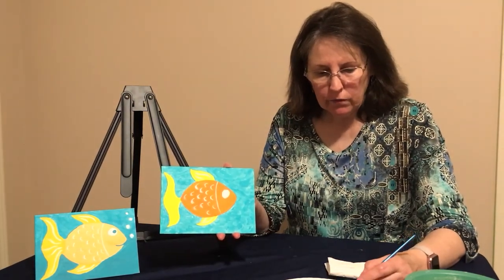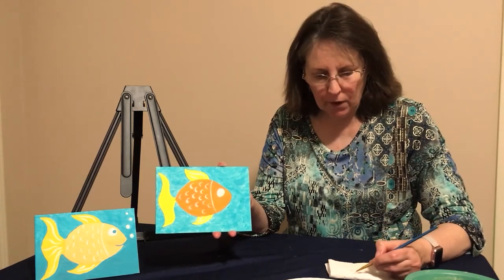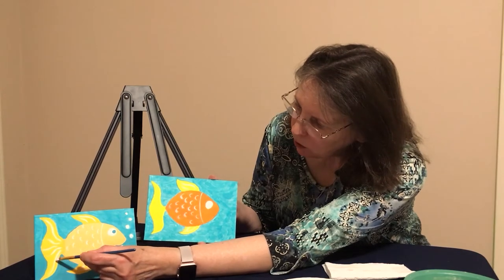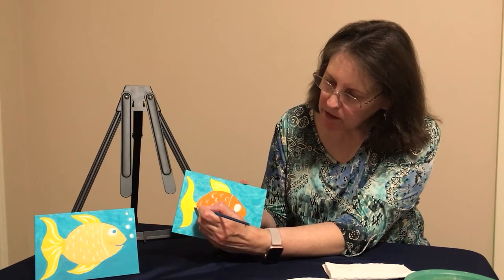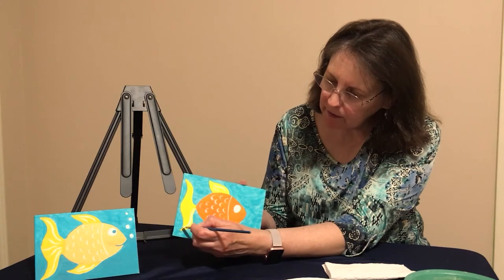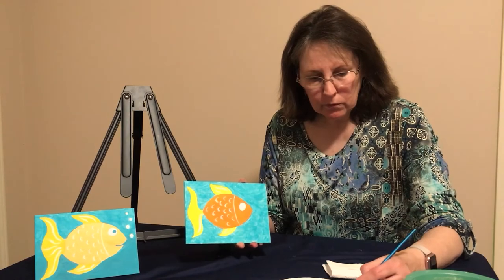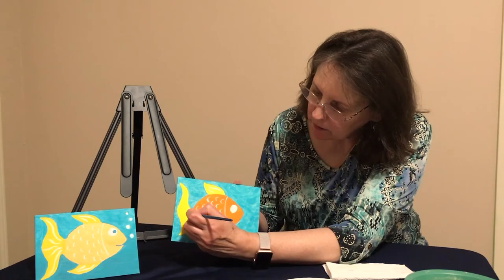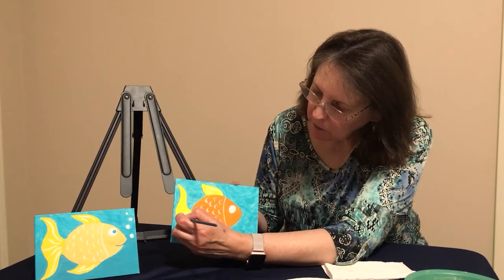Now we're going to do the tail. Load your brush the same way, wipe off that excess, and we're going to do the long lines all the way to the bottom first. Start at the base of the tail, go straight down, and make a little curvy line — make sure your brush is straight up and down. Load it again and do a second line, and a third line — just make them a little swirly.